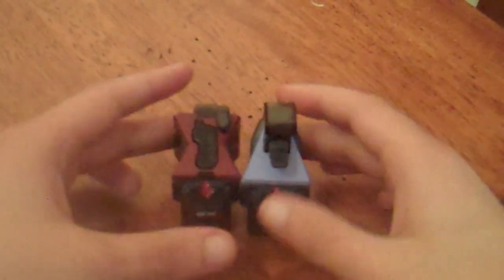Hey guys, Karate Switchy here with another video. This time it's going to be another Astro Switch update. Here's a way to look at Astro Switches only available in Gashapon or Candy Toy form. I've got a couple more switches today.